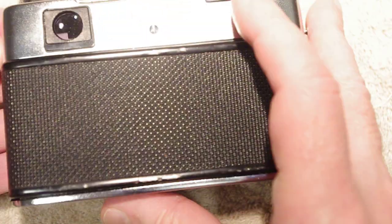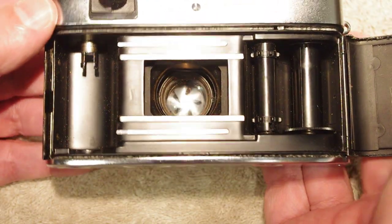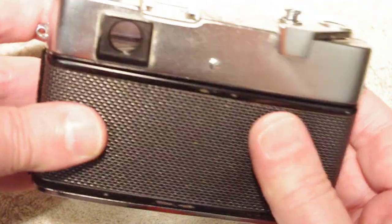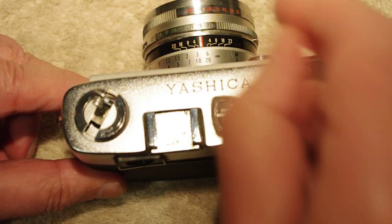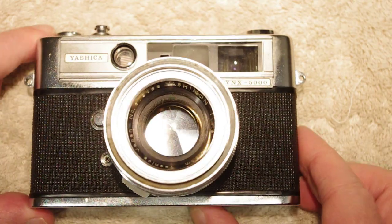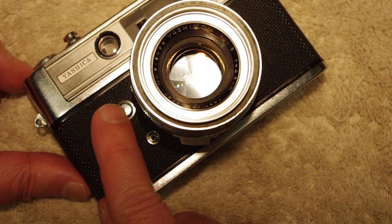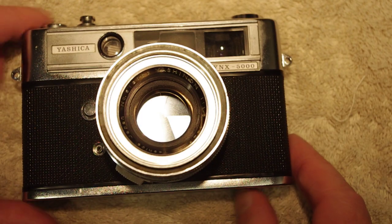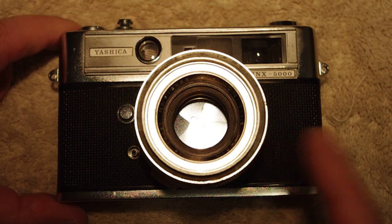With the back open you can see a pretty much standard rangefinder insert, the pressure plate, and the film rewind here on top. On the business end we have the flash sync, the activation button, and the on/off for the light meter — which doesn't work.